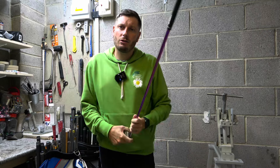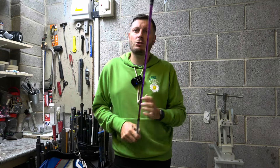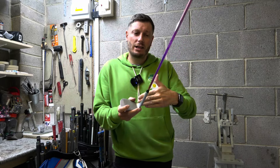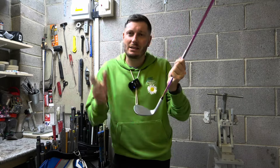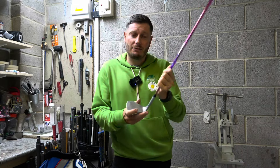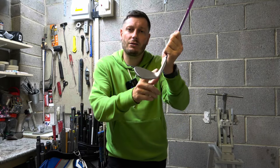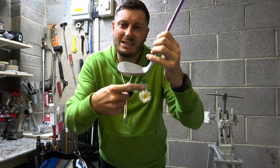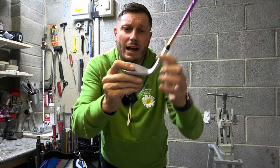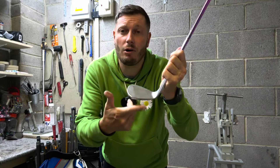When we talk about lie angle we can talk about it from two different positions. We can talk about the static lie angle — how this club is actually manufactured and how it sits. The static lie angle is 64 degrees. The lie angle is measured from the shaft: if you take the shaft straight down and look at the center of the golf club and how it sits to the ground, that angle from the shaft coming out from the middle of the golf club is the lie angle.